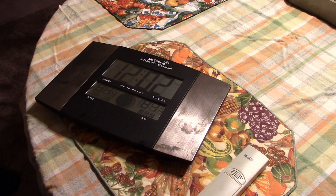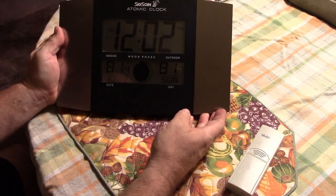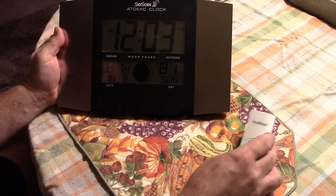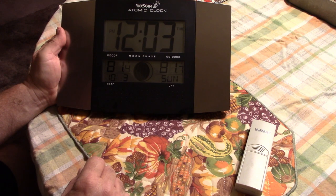Finally. That was a pain. It's all working. Both sensors are working inside and out. Time is set.